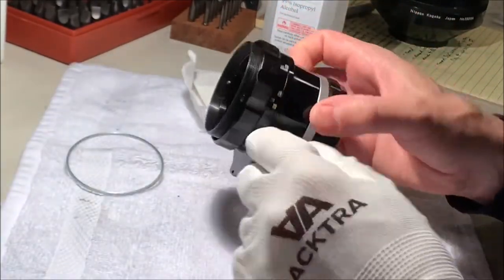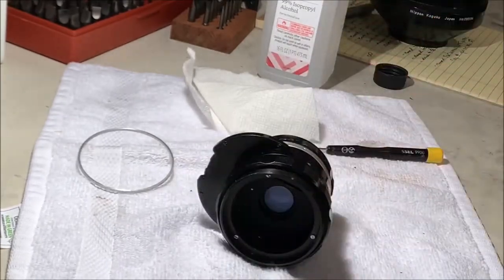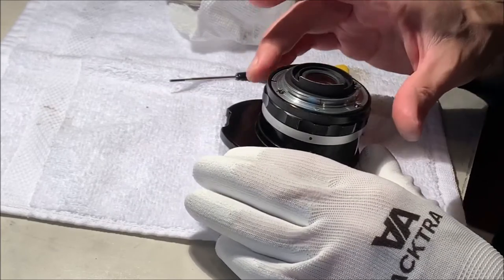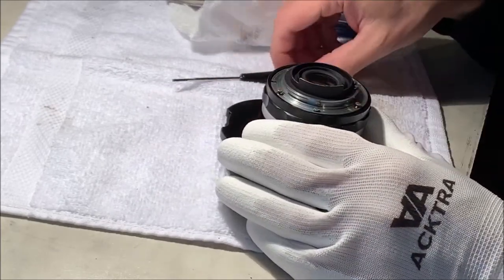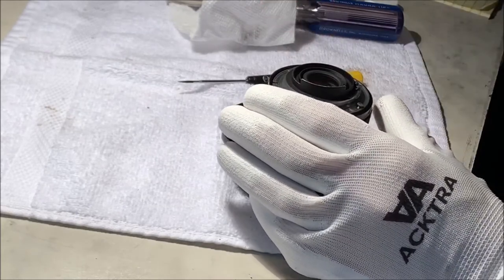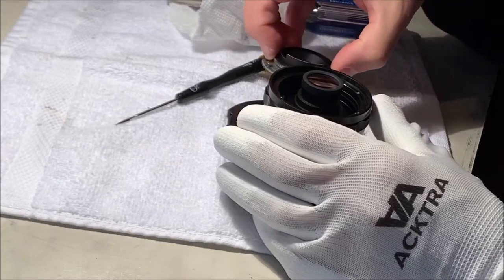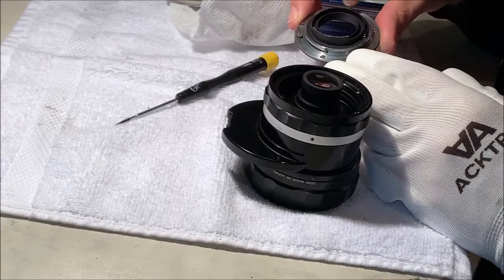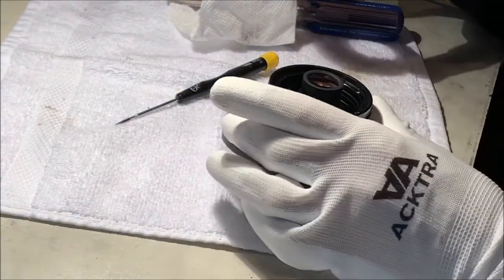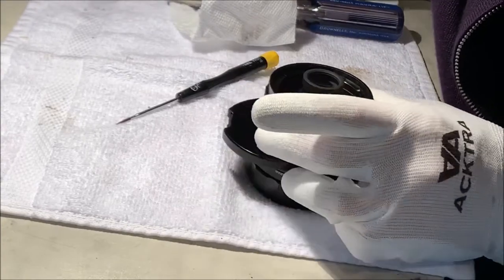Next thing I'll take off is the focus ring. The focus ring screws were stubborn so I decided to work on the back end here. I've unscrewed these five bayonet mount screws using a Brownells thin bit to get them started - they weren't too tough - then finishing with a normal screwdriver. It gave a little snap, spring-loaded, from the element that engages the diaphragm.